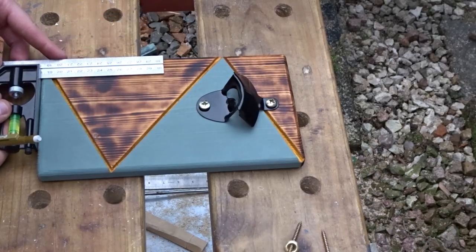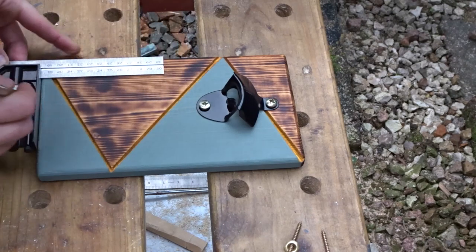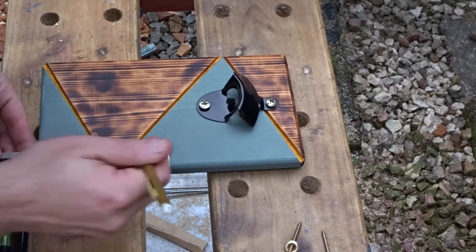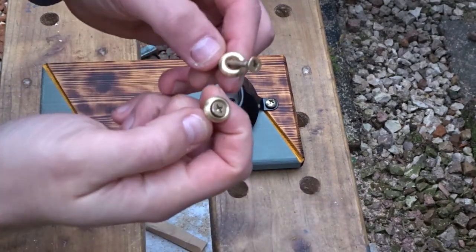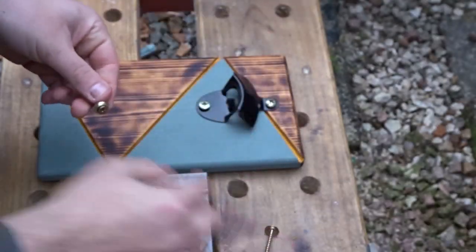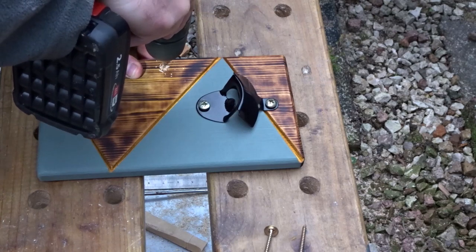I want to make two holes for the screws which will attach it to a wall. Using a combination square I'm going to mark out equally on each side. To attach it to a wall I'm going to use some wood screws and those bronze-looking catches or washers that go over the ends, and drill some holes in.